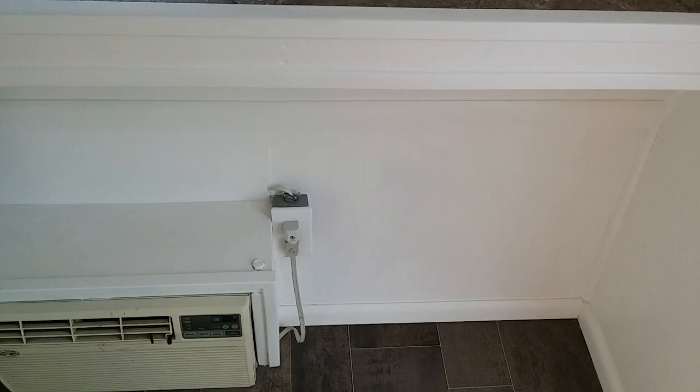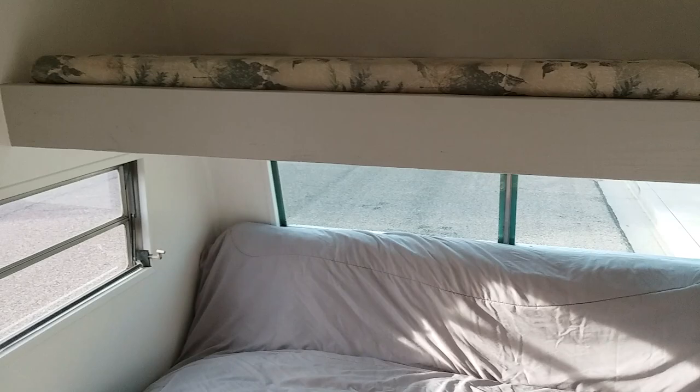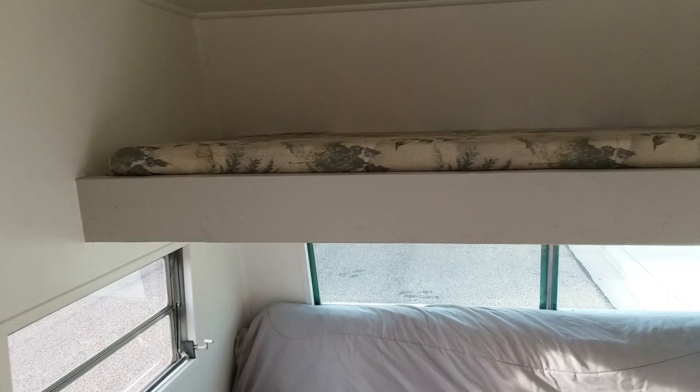My number is 951-377-9876. Any questions, comments, or if you have any information about these trailers, that would be kind of cool, because this model — a 1971 Nomad — nobody seems to have any information on because of the size of the box. It's an 11-foot box, and according to Nomad, the only thing they have on file starts at a 16-foot. So it's a pretty unique little trailer. If this is what you're into, give me a call.